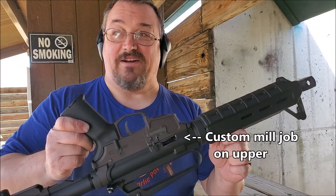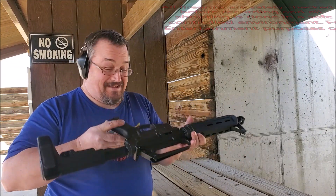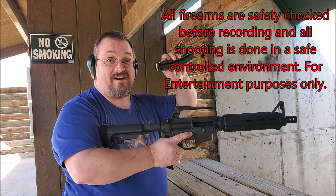This is brought to you by Dremel — actual mill. MP5 mags.